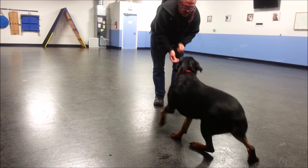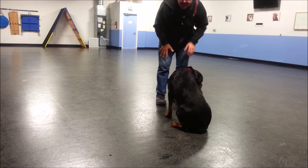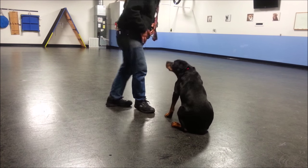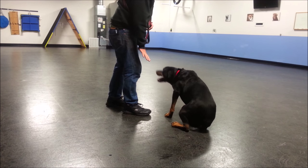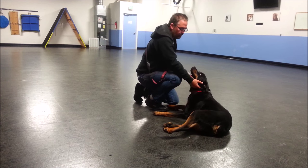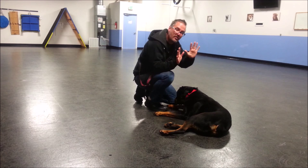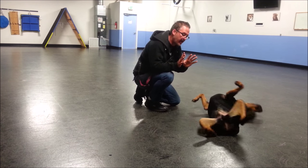Like this. Rudy, sit. Good dog. Now my hands are empty. Rudy, down. Good dog. Early on when we're overcoming that problem, go ahead and reward with food from the other hand still. But soon we'll get to the point where we don't need the food in our hands.